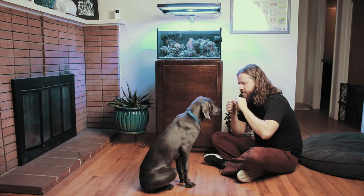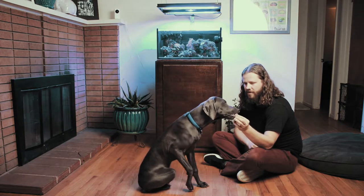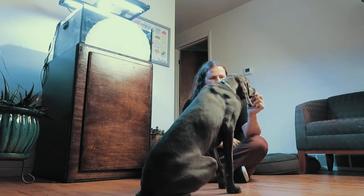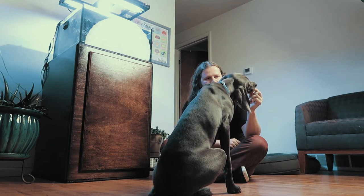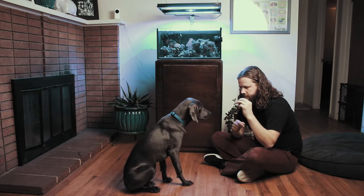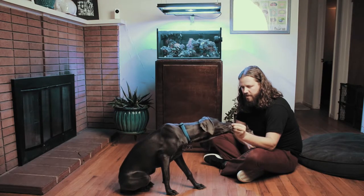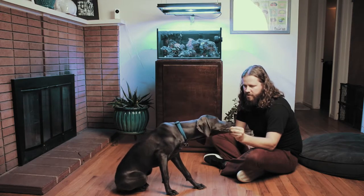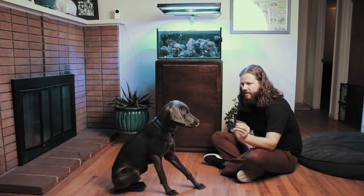He's gotten a few successful ones in a row, so what I'm going to do is lower the chicken down a bit. What you'll likely see is him go back to his previous effort of trying to take it from me, but he'll soon come back to the response I've been coaching — which is to sit back and look at me rather than try and take it. I just wait until that happens.